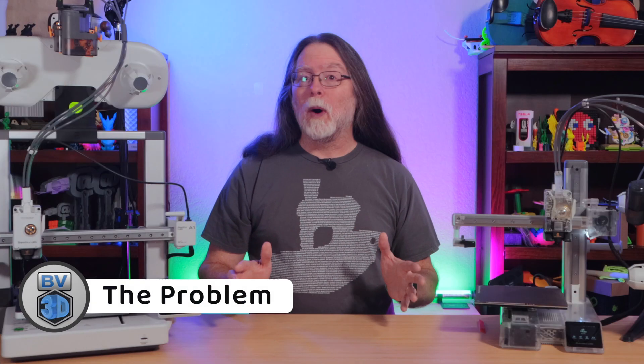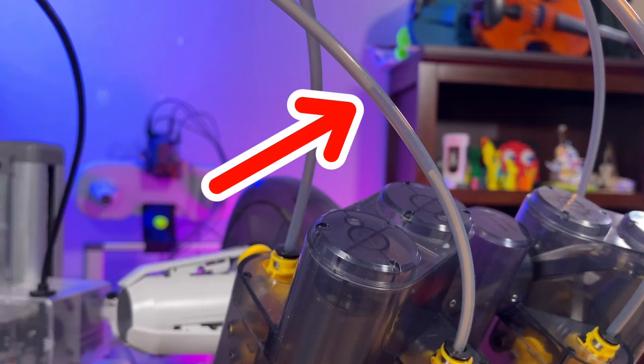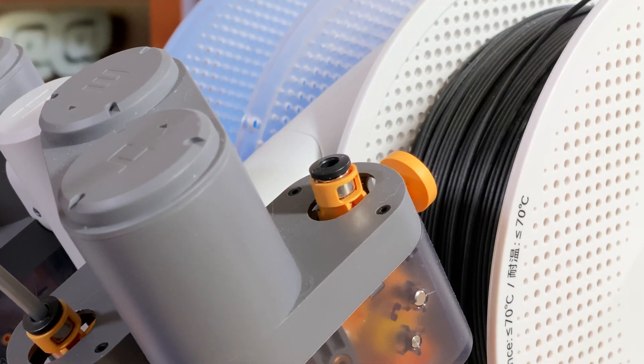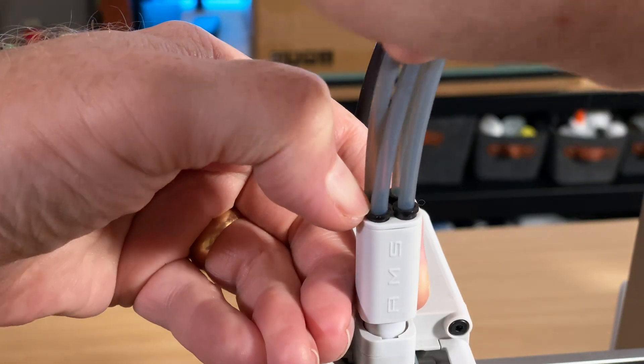While I love my BambooLab printers, the AMS Lite can make your life miserable if you suffer a filament break inside one of the PTFE tubes that connect it to your A1 or A1 Mini. When filament breaks in those tubes, it can be a pain to get them cleared. While it's easy to remove the PTFE tubes from the AMS Lite side, it's almost impossible to remove them from that 4-into-1 filament thing on the toolhead.